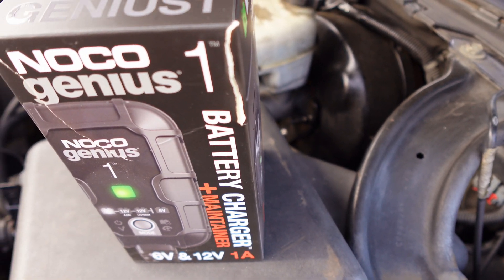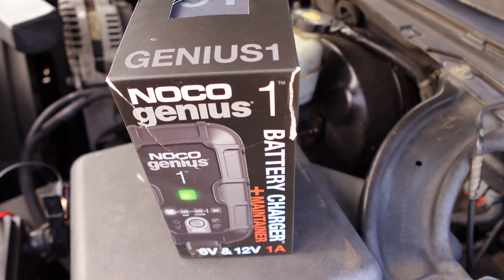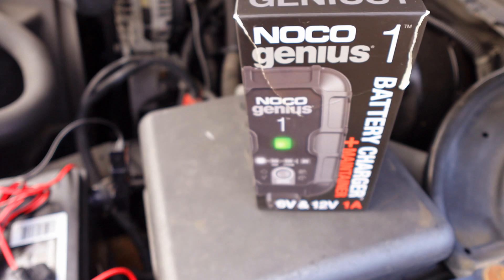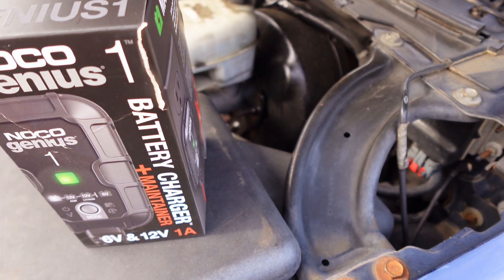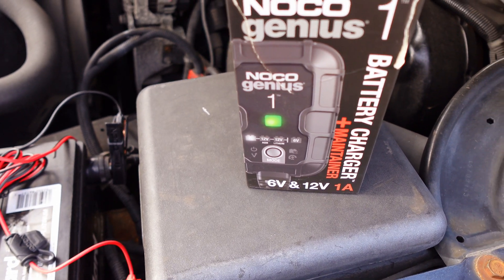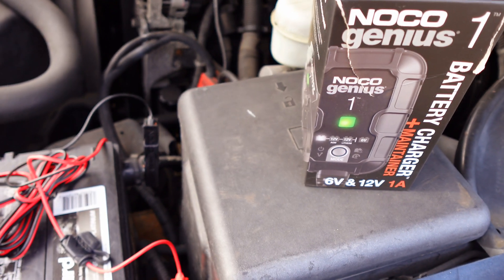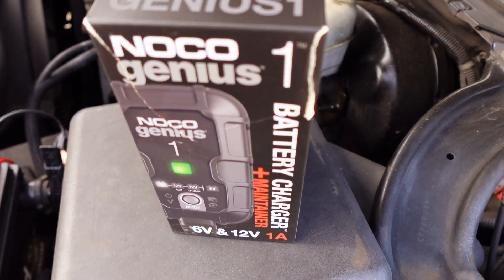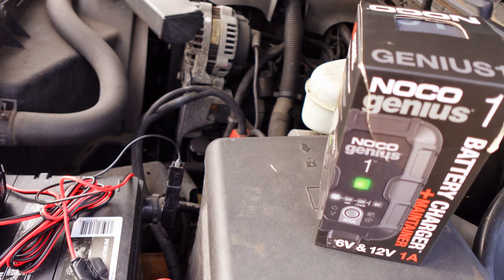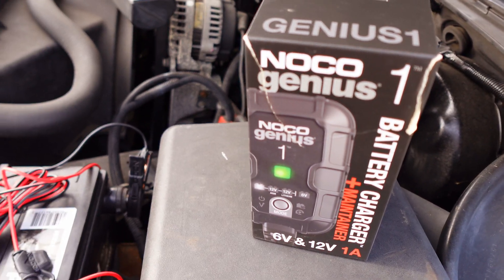I just wanted to give you a quick tip and show you a little device that can help someone in need of a quick battery fix, versus going out to buy a brand new battery. You can just maintain it yourself — leave it plugged in for a day or two until you're ready to drive, and you won't have to worry about a dead battery in the morning. It's DJ Show One King Legend signing out. Catch you on the next video — don't forget to like and share. Share the knowledge, please. Thank you, it doesn't cost anything.